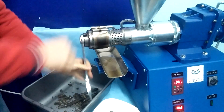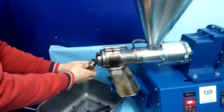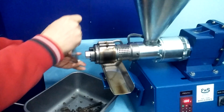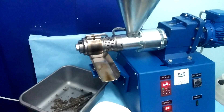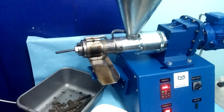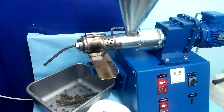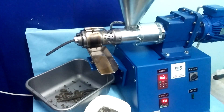Take out this nozzle and put in the nozzle with smaller diameter — it's probably 10 mm — and start with the nozzle.